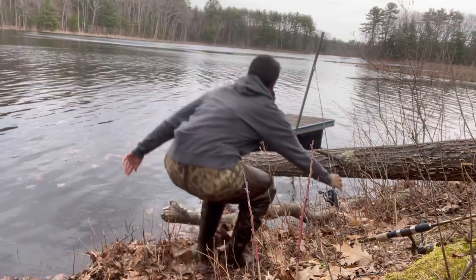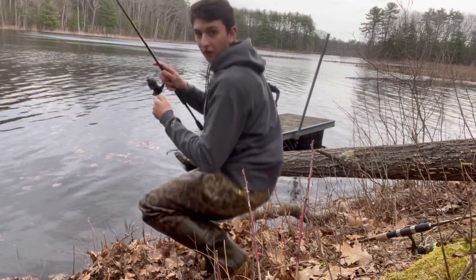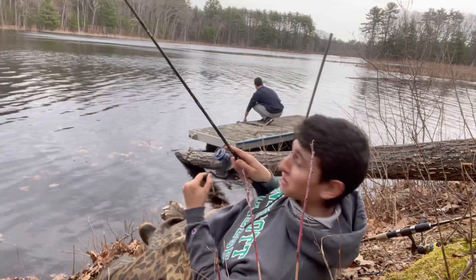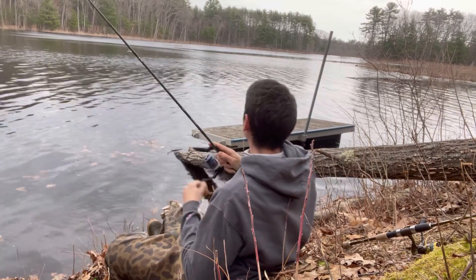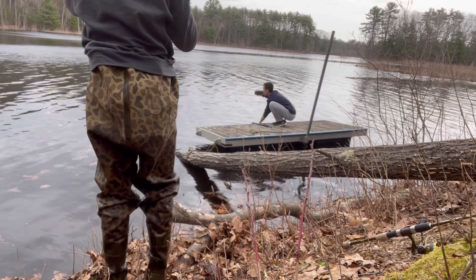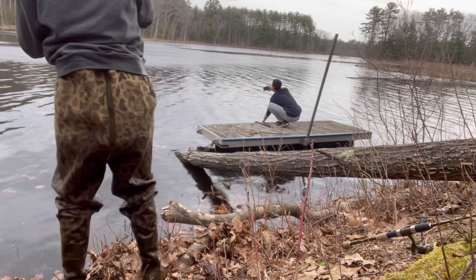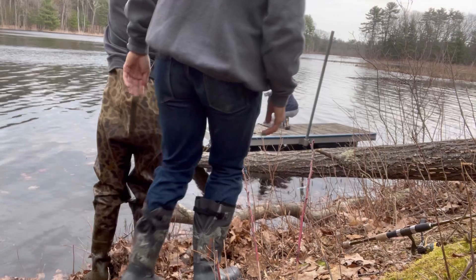Yo, you're getting hit — I'm getting hit, guys. Come on, that's a good one, that's a nice one, that's a nice trout! He's swimming right at me — he popped off? No, he's still there. I'm trying to release this one. Might have to net him. Double net — come on, let's get it, he's right in front of me!